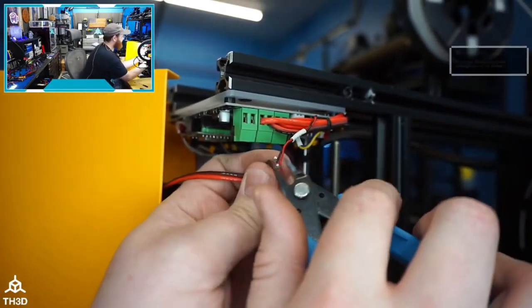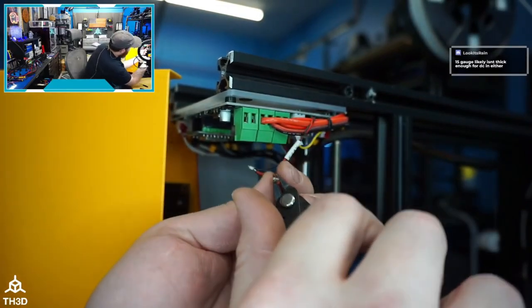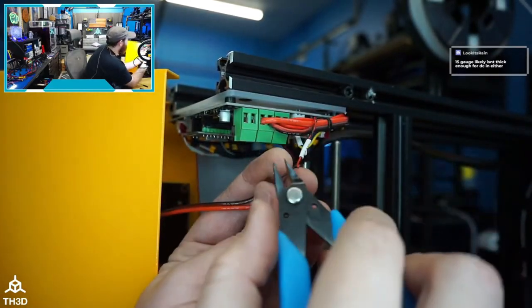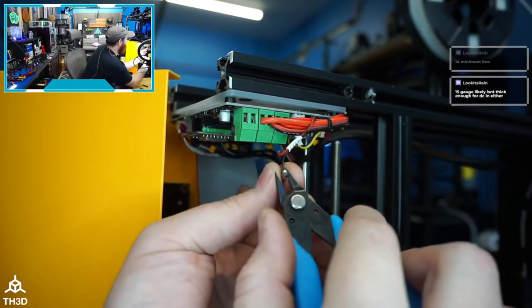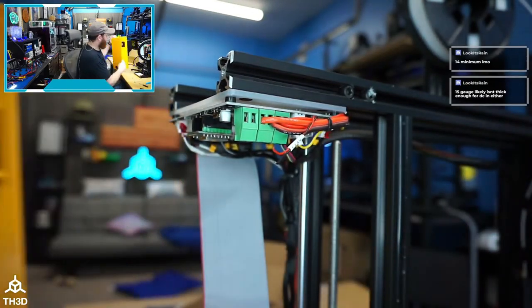This is absolutely stupid. For a premium-priced printer, you should not have these kinds of oversights. The real Mean Well power supply is in here and it does look legit — the circuit board looks like what I'm used to seeing inside a Mean Well.